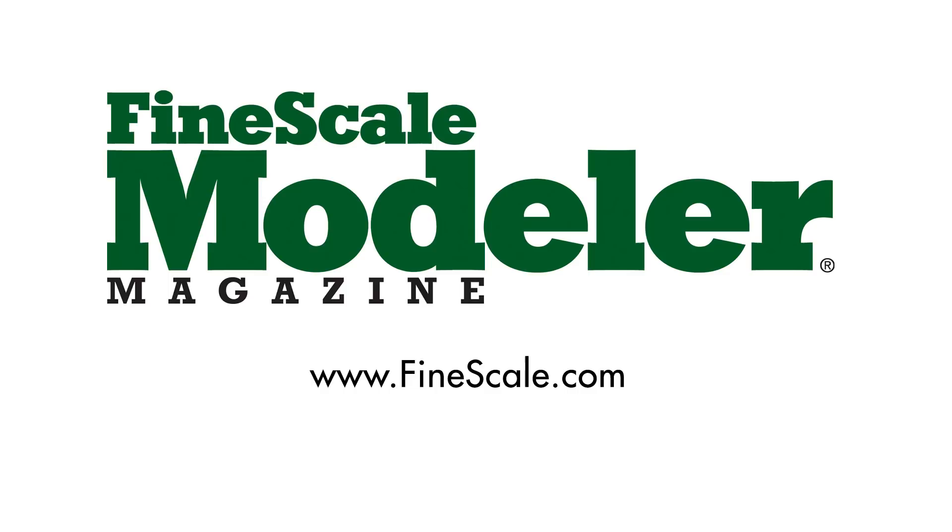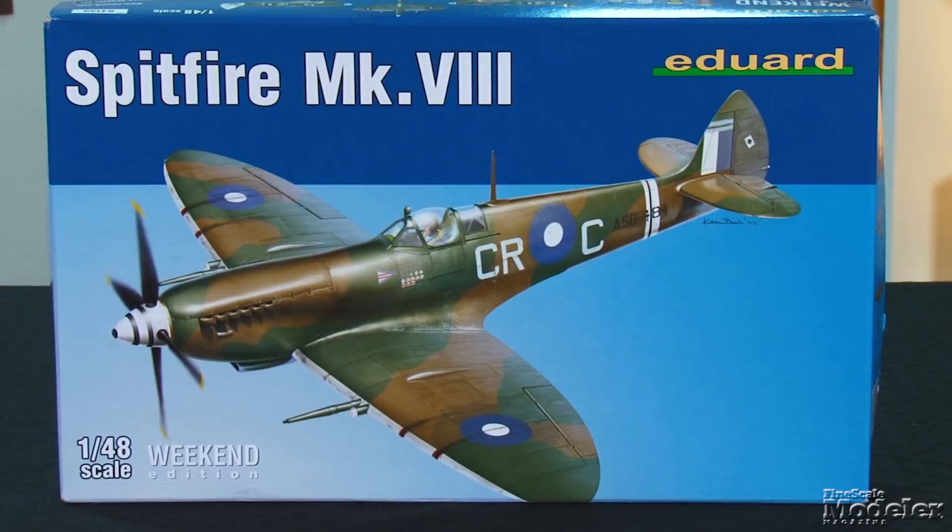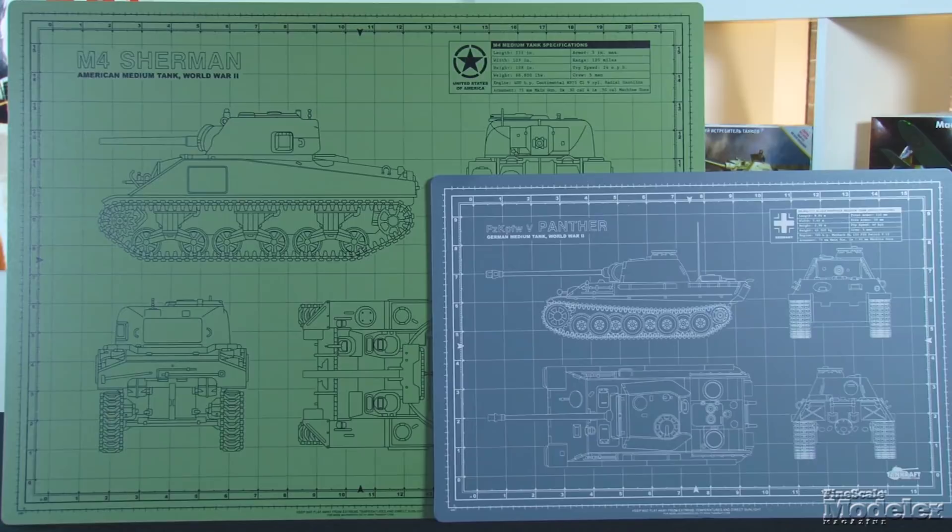This episode of Fine Scale Modeler's New Product Rundown features Ryfield's Challenger 2, Eduard's Weekend Edition Spitfire Mark 8, Italeri's Porsche 935 Baby, cool cutting mats from TankCraft, and Tamiya's KV-1.